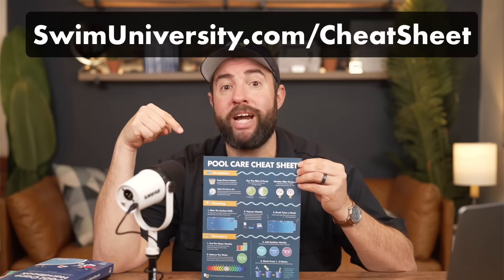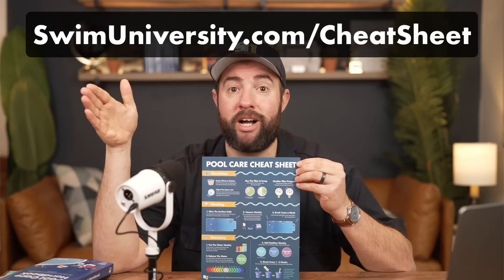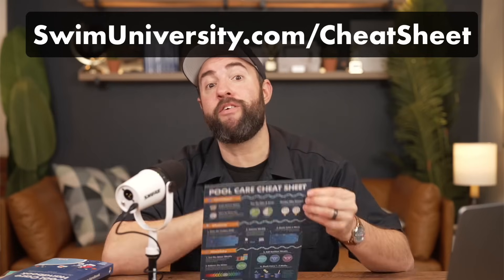So if you need more help with pool care, be sure to grab our free pool care cheat sheet at swimuniversity.com. And if you found this video helpful, be sure to subscribe and check out our channel for more tutorials. That's it — thanks again and happy swimming.